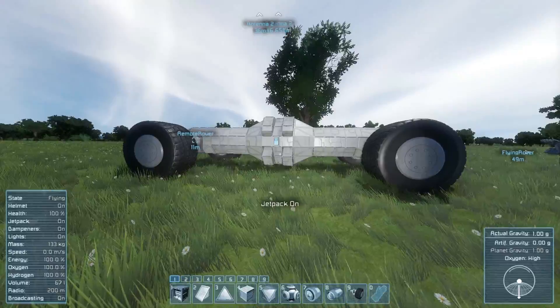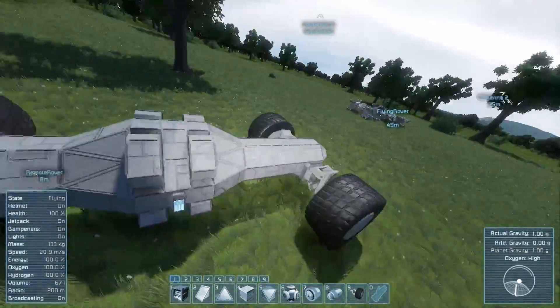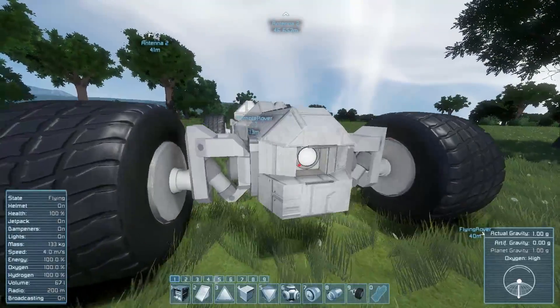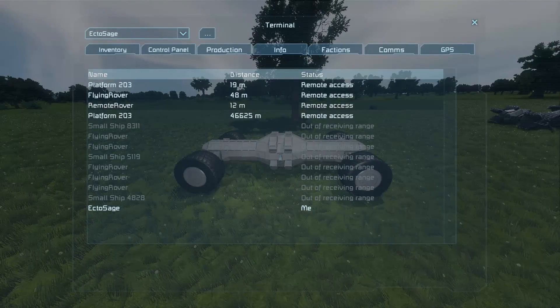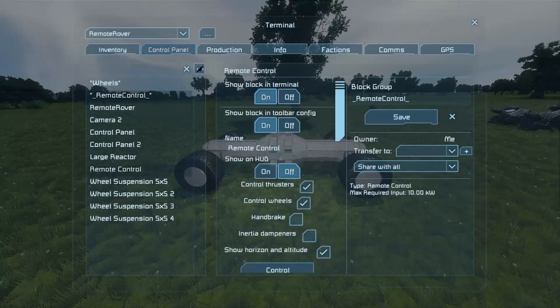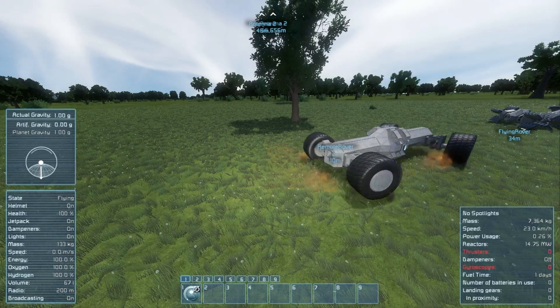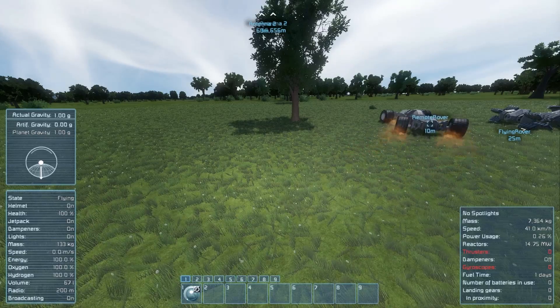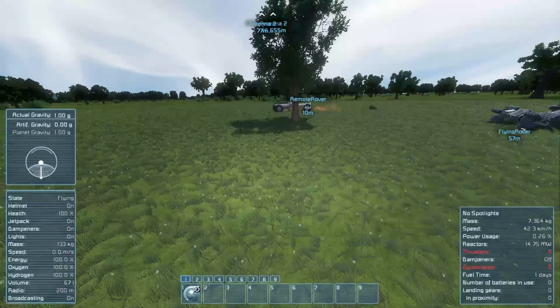You can see here - same thing. Just got a center reactor section, antenna at the back, remote control block, and camera at the front. If we do Shift+K we can see a remote rover and we can control it. Handles pretty much the same as the one we were just driving. It was originally supposed to have the wheels the other way around, but it hit the ground so I flipped it over and it works best this way.